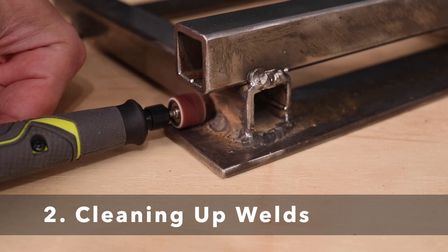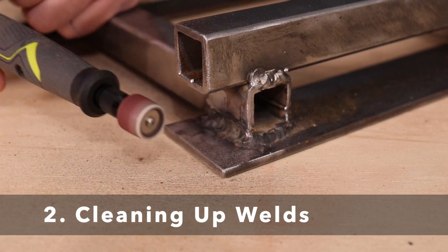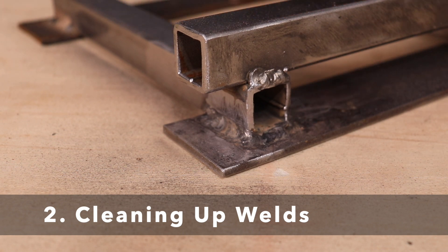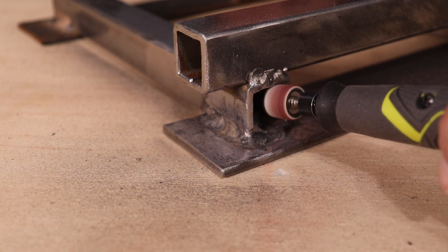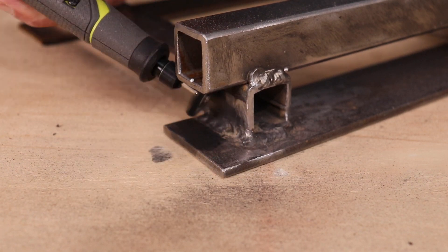I do a lot of welding projects and the rotary tool allows me to get into cramped spaces and clean up the welds prior to painting. I'll either use a sanding or abrasive attachment or I'll use a small wire wheel.